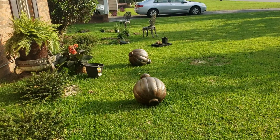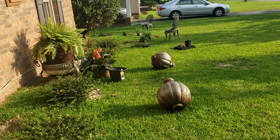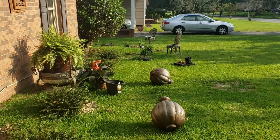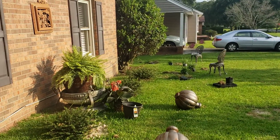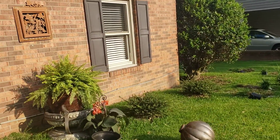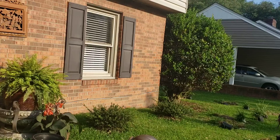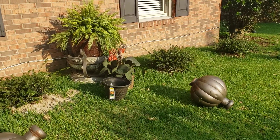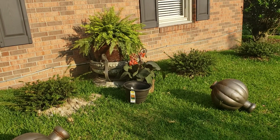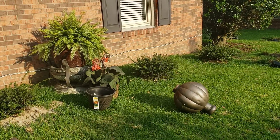I'm back out here, the sun is out but it's starting to go down so it's not as hot now. This is more or less the 'before' — I'm going to start cleaning up, then come back and plant a few, and then I'm getting out of here.